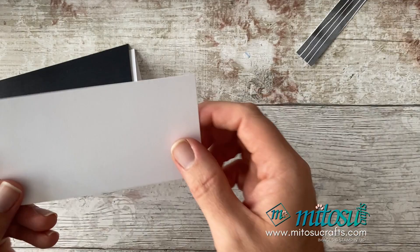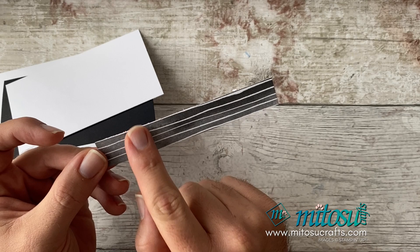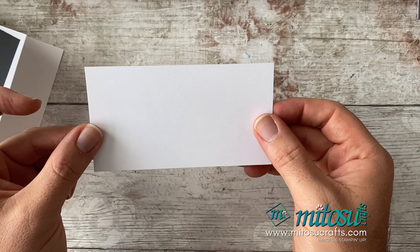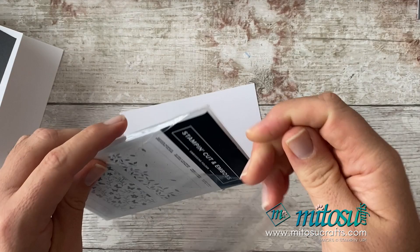I've got a bit of the Designer Series paper — the stripy one — measuring three quarters of an inch by five inches, or two centimetres by 12.7 centimetres. We're also going to use some embossing folders. I want to emboss the white layer before I do anything else, and I've decided to use the Meadow Moments embossing folder because I'm pairing this with the Butterfly Brilliance stamp set — it's got some lovely butterflies in it. I'm going to run it through the mini machine.